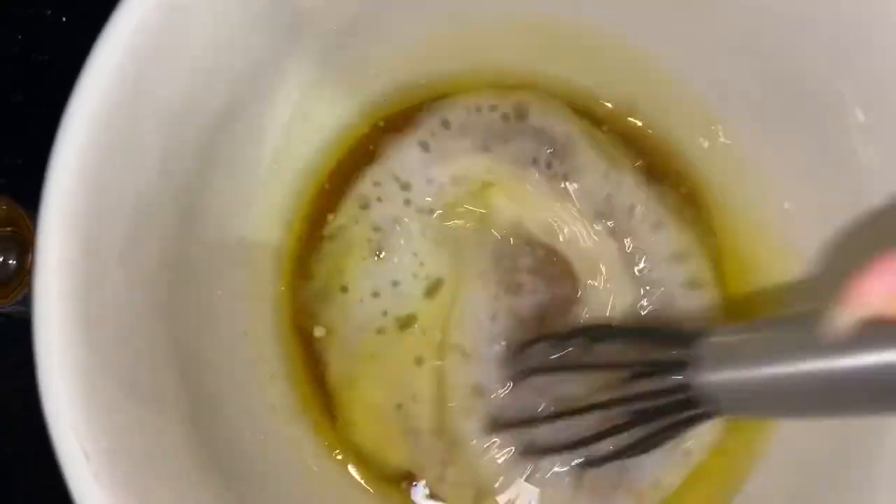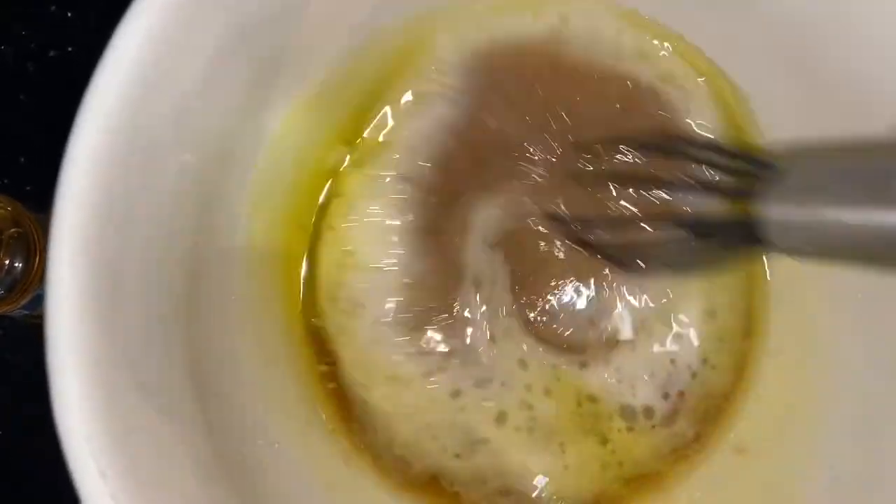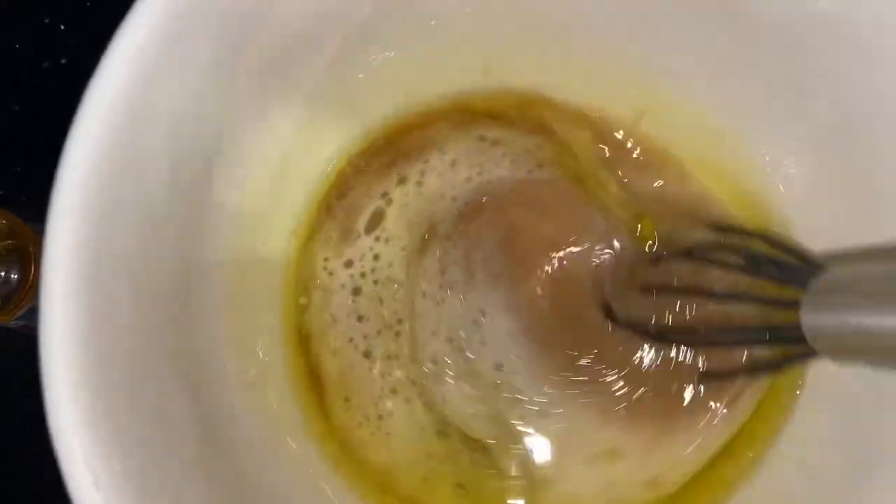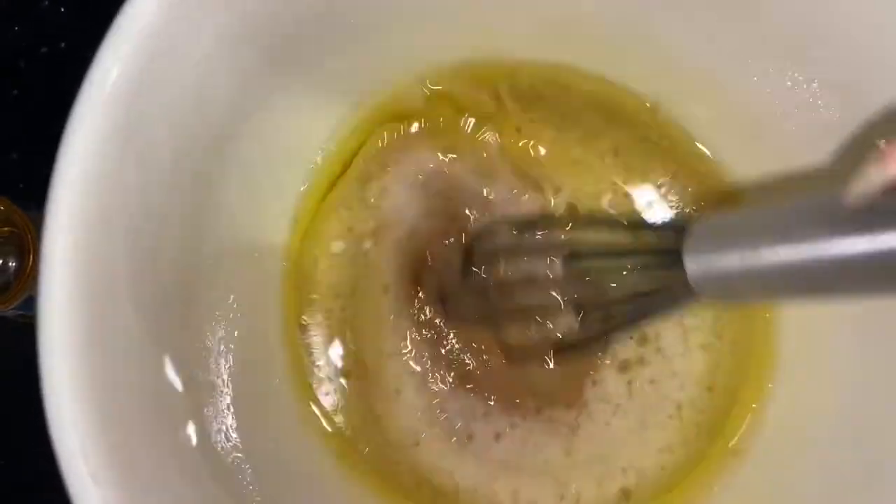So, I've just added the orange extract and coconut milk, and I'm whisking that all together until it forms a smooth batter or mixture.